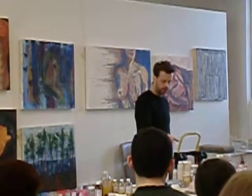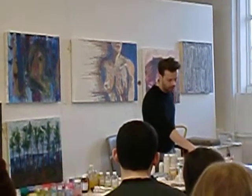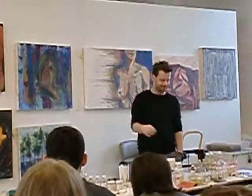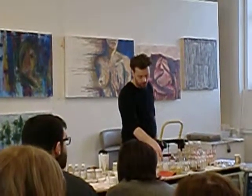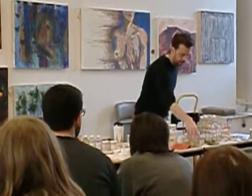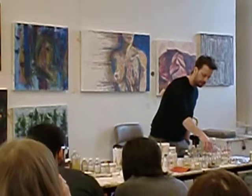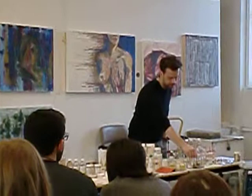This is a sampler of the different gold leaf that we sell. Here, natural waxes — these four containers are natural waxes: beeswax, microcrystalline, carnauba. This is damar. And these three are rabbit-skin glues.